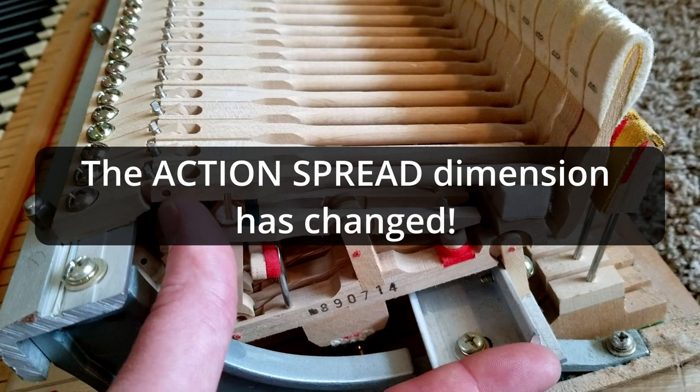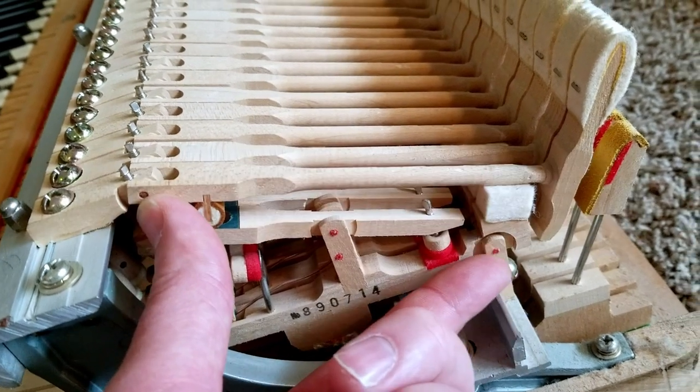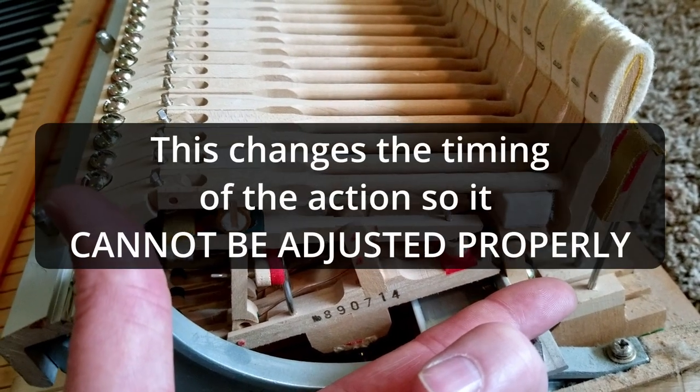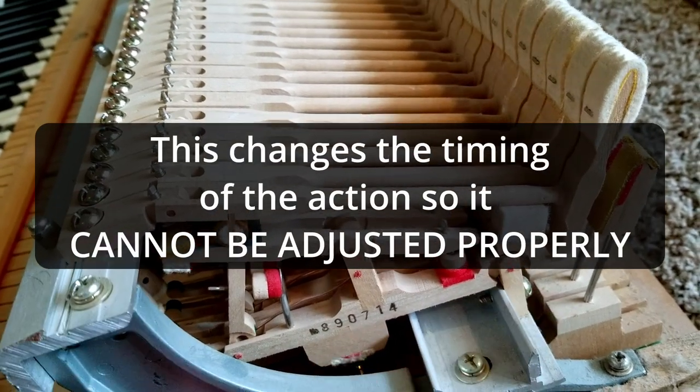See that crack there? That action bracket has grown, and the two major components of the action — the hammer and the whippen — have spread apart from each other, making it so it can't be regulated.